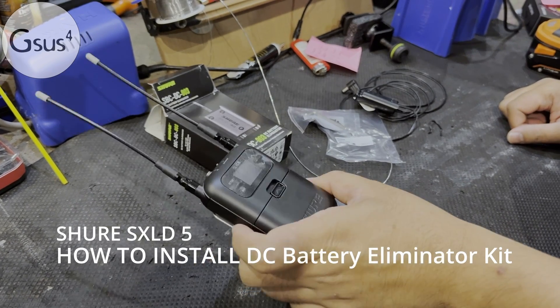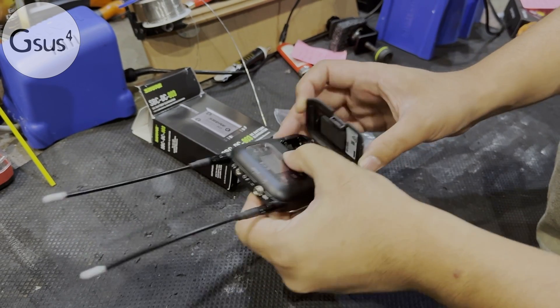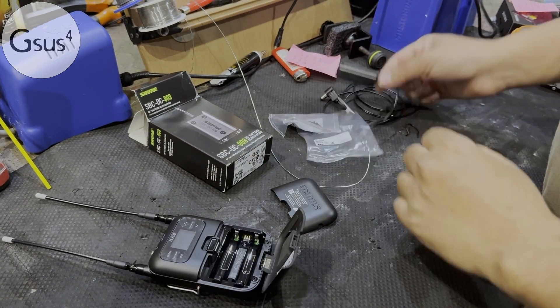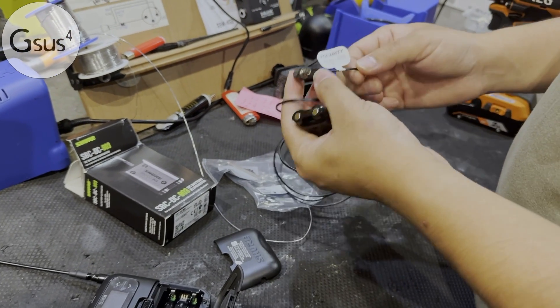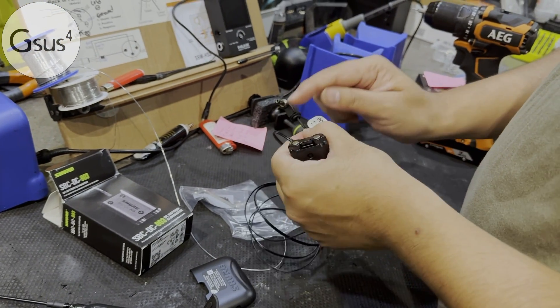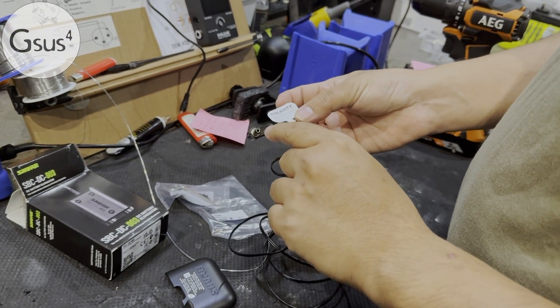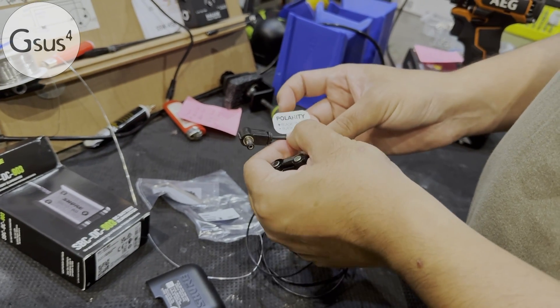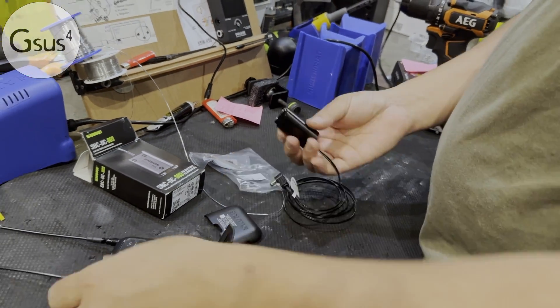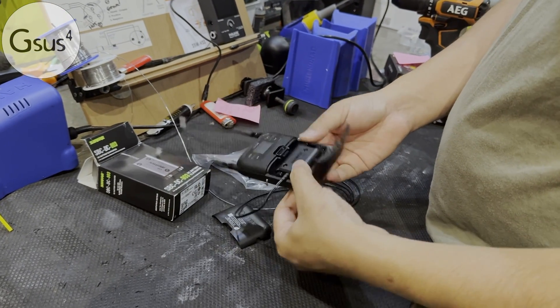We've got the new SLX-D5 and I want to install this dummy battery unit. So we've got this unit here — it came with a bare wire and I just finished soldering to this DC jack here. At the moment, the tip is positive and the ground is the negative. To install this, it's quite simple — you just slide it in here instead of using the AA battery.